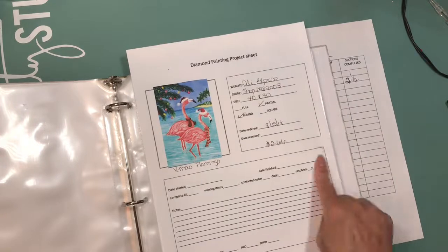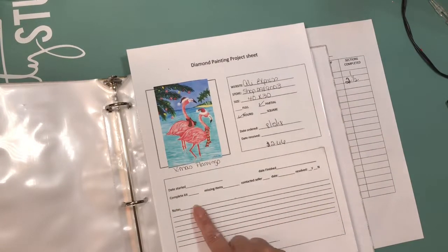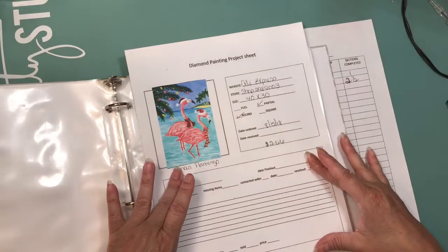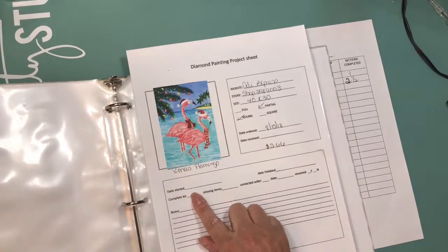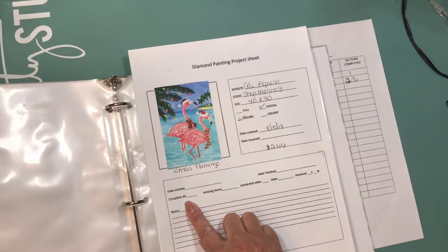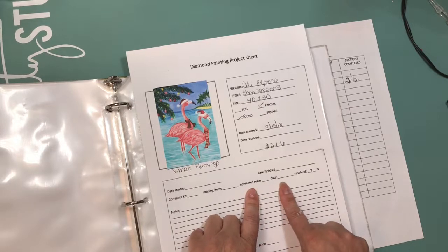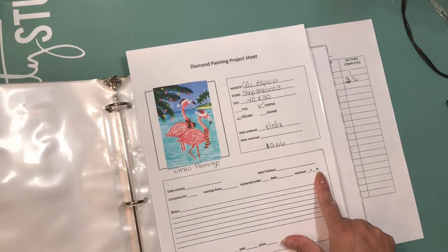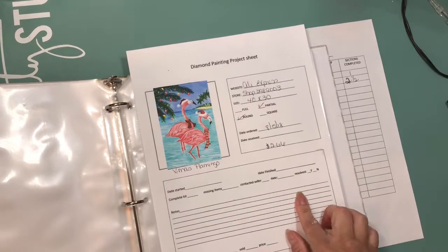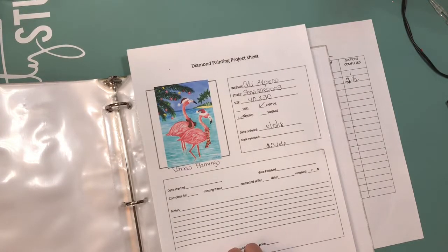Over here I made another box where I put the day I started the project and the day I finished it. There's also a section for when I do the inventory — whether the kit was complete when I received it, if it was missing any items, if I contacted the seller, the day I contacted them, whether it was resolved, and then a notes section.